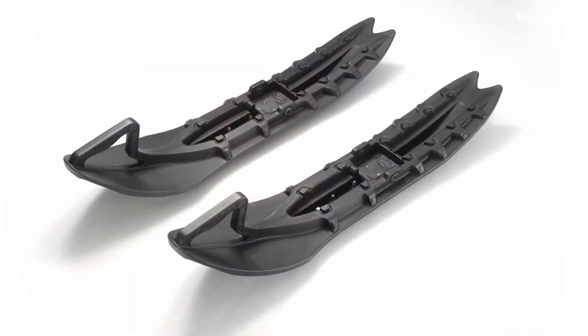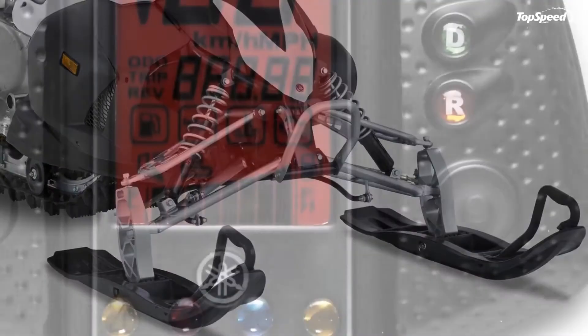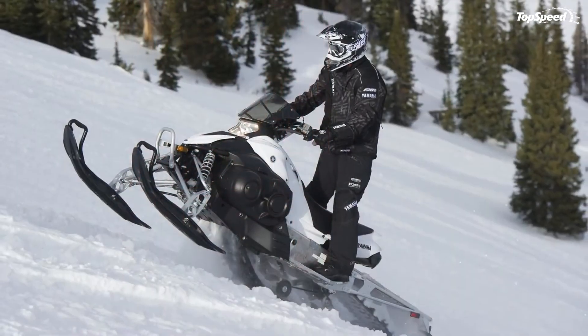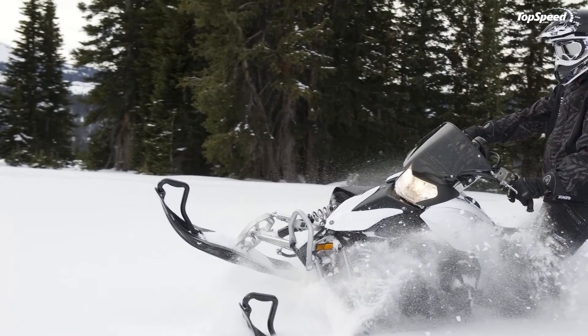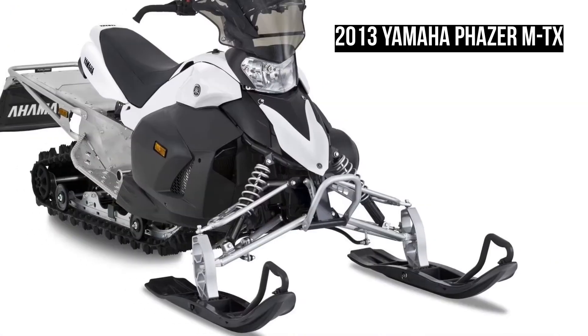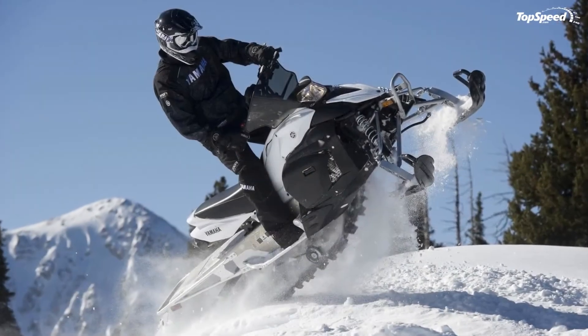Multi-function Digital Instrument Panel. The multi-function digital gauge displays key information at a glance. Speed is displayed on a large LCD readout, and the rider can select tachometer, odometer, or tripmeter data to appear on the secondary readout. The gauge also displays system warning lights, fuel level, and grip warmer intensity.